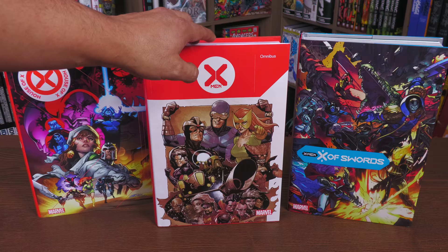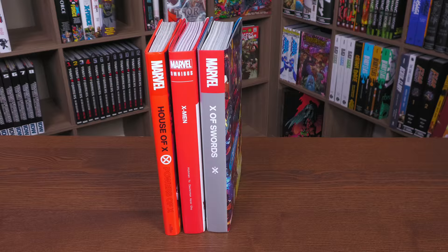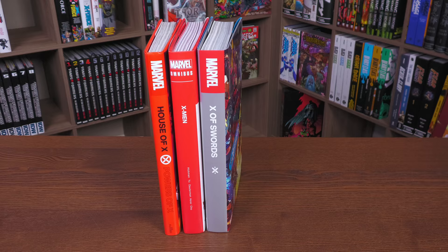Here's what they look like — these are the standard editions, and this is what the spines look like. You have this Omnibus at 704 pages, and you have X of Swords at 720 pages. People ask me all the time: what makes one thing an omnibus and what makes another one an oversized hardcover? Since 2004 I've never really known, and still don't, but I just like my books in oversized format.